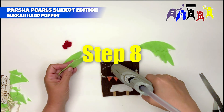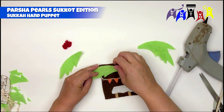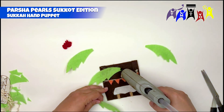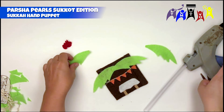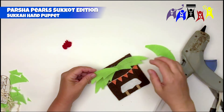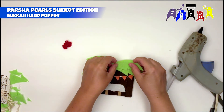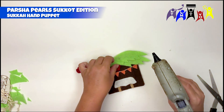Step 8: Glue the four palm branch pieces to the top of the front of the sukkah. Step 9: Glue the pomegranates just below the palm branches.